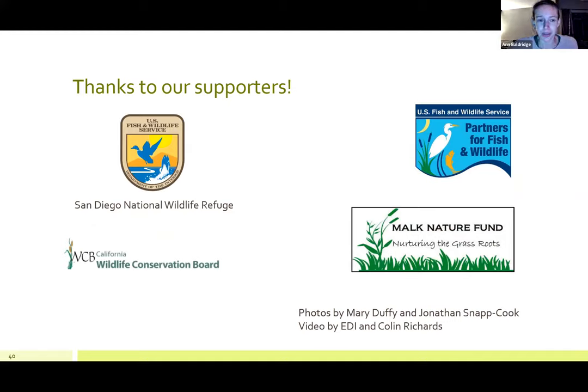Thank you to the organizations supporting this project: the US Fish and Wildlife Service National Wildlife Refuge, US Fish and Wildlife Partners for Fish and Wildlife Program, the Wildlife Conservation Board, and the Milk Nature Fund. Thank you also to Mary and Jonathan for the beautiful photos, and to Colin Richards who created the native milkweed video seen at the beginning.